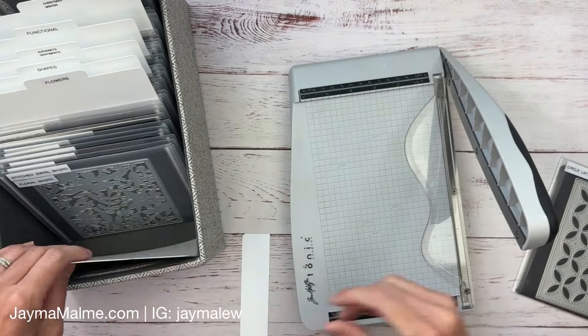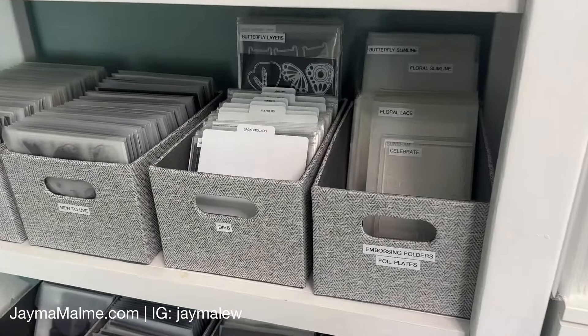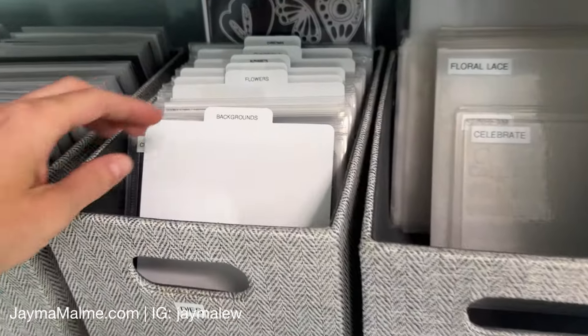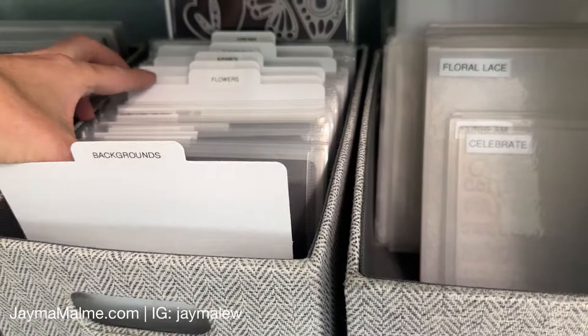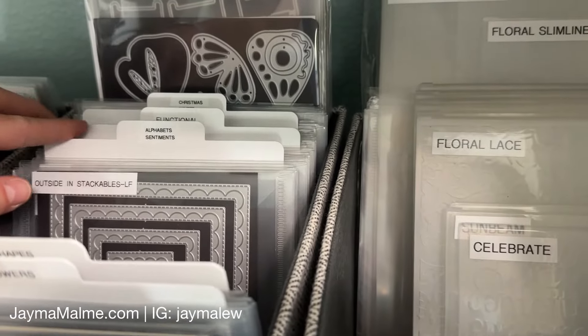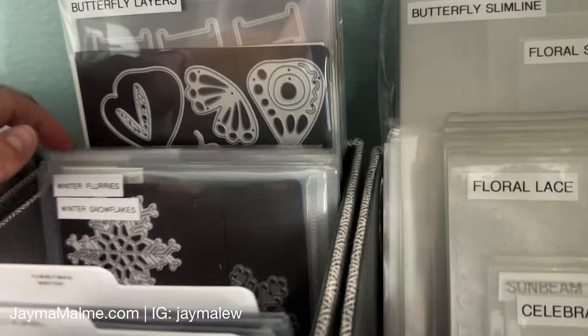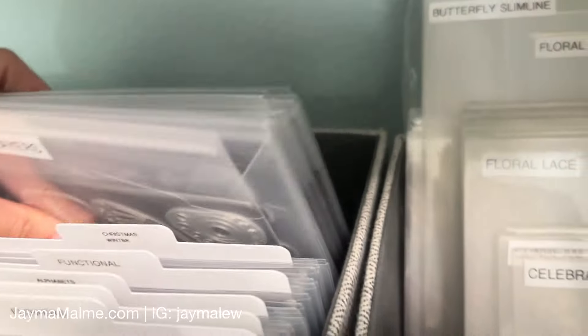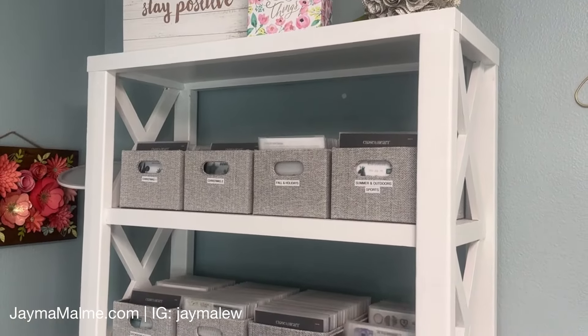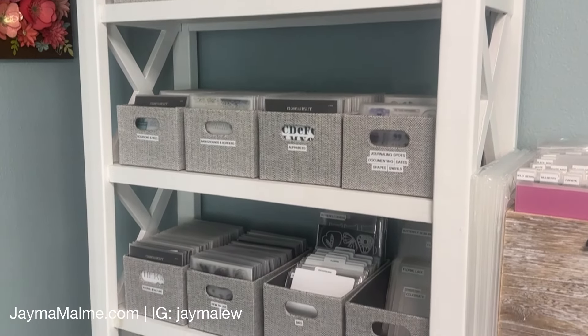This is what they look like on my shelf now. I can easily flip through the tabs and find the ones I want to use on my next scrapbook layout. Since my stamp collection is a lot bigger than my dies, I have a bin dedicated to each theme for my stamps instead of just a tab like for the dies.